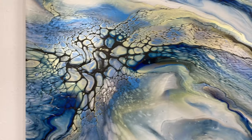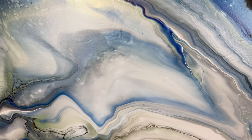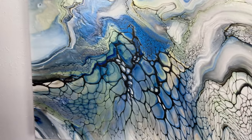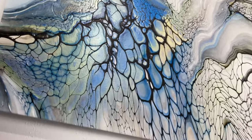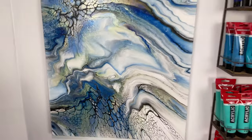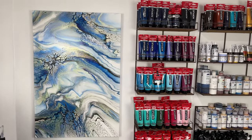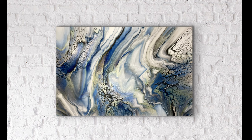Let me know what you think in the comments below. This piece is available if anyone is interested — I'll try to put it on my website shortly, or feel free to shoot me an email or a message on social media. I'm going to show you a couple pictures of it on the art room wall. I'll see you on the next one — thanks again for joining, guys, bye!